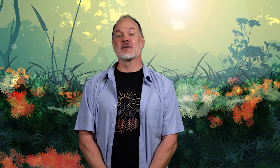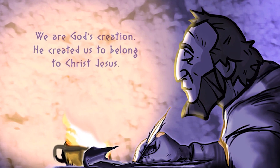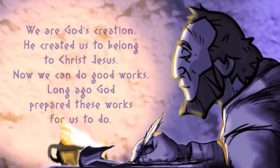Now let's hear it one more time: 'We are God's creation. He created us to belong to Christ Jesus. Now we can do good works. Long ago, God prepared these works for us to do.' Whatever your good works may be, you can't go wrong by showing love to the people around you, just as Paul encouraged the Ephesians.